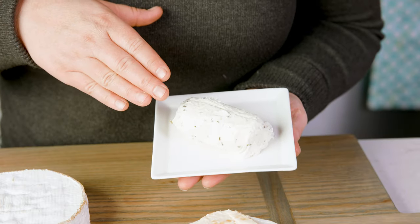A charcuterie board is an awesome opportunity to find something that you might just love. Another delicious soft cheese is a goat cheese. Other ideas of soft cheeses that are pretty common include cream cheese, mozzarella, or burrata. The list goes on and on, but let's shift over to our semi-soft cheeses.